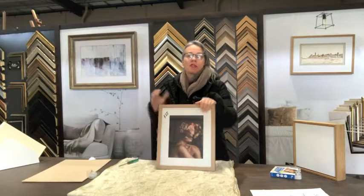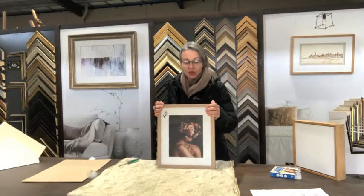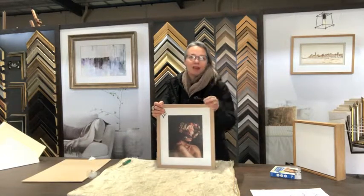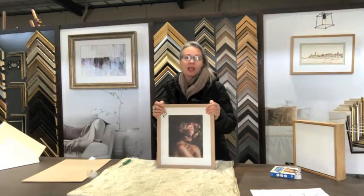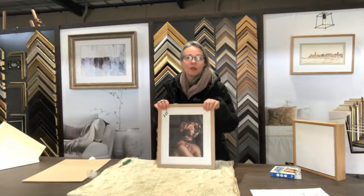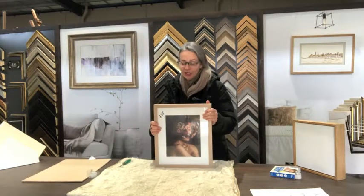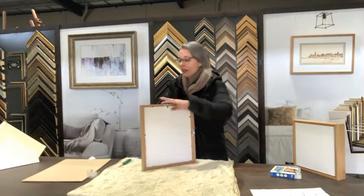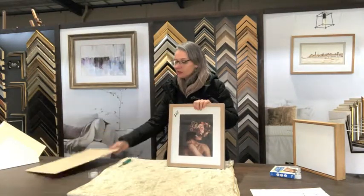Ready-made frames are a great economical way to display your photos for a short period of time. If you do have a photograph or artwork that needs protecting, it's best to have it custom framed by a professional framer — that way we can offer conservation mat boards and UV options for the glazing. Definitely look out for the foam core backing as opposed to the very nasty timber MDF backing. Happy framing!